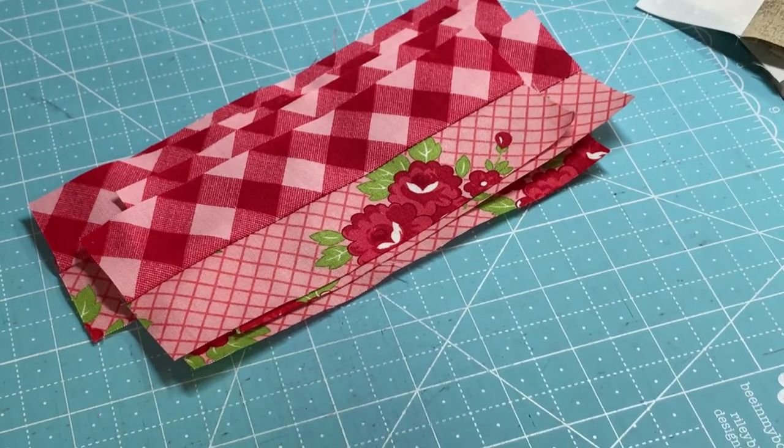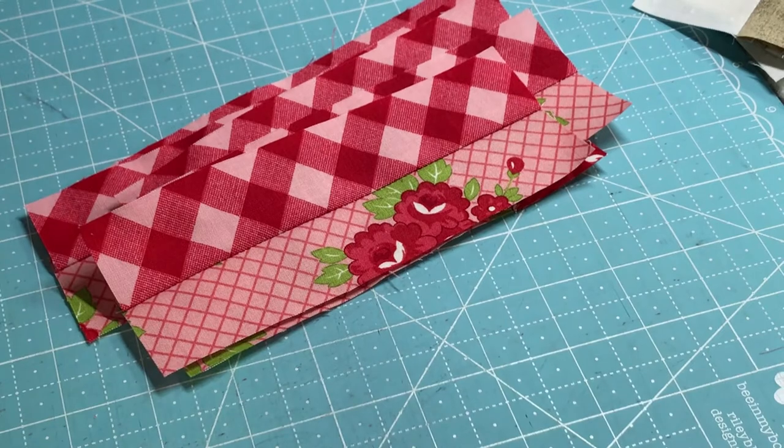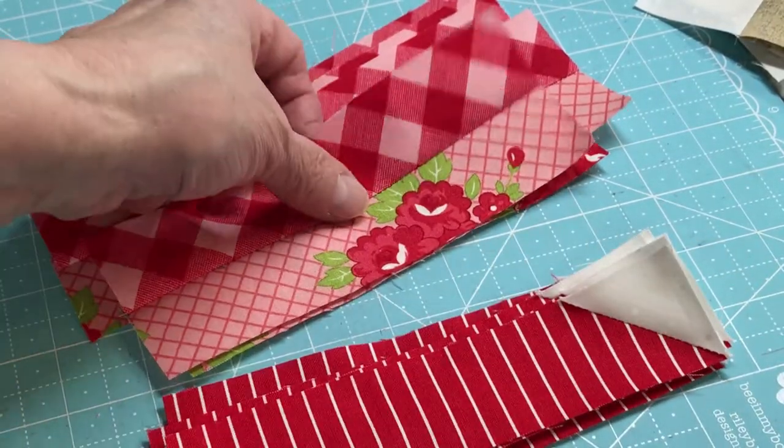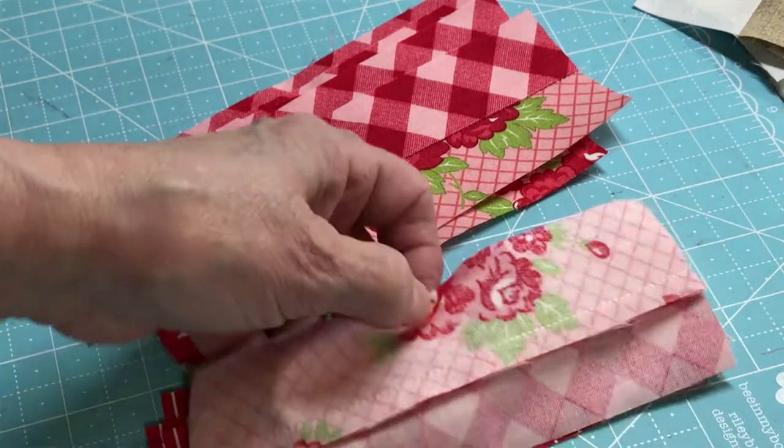Now you should have that done. I ironed it towards the red. Now we're going to attach it — I'm going to attach it to the left side of the popsicle. You're going to attach the red to the red and the pink to the pink, but I'm just going to do the red to the red like that.